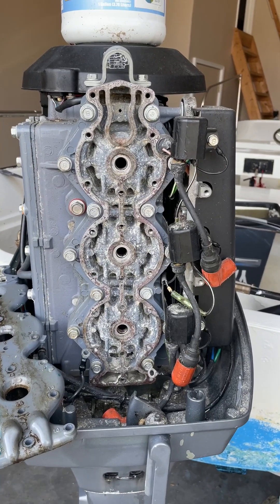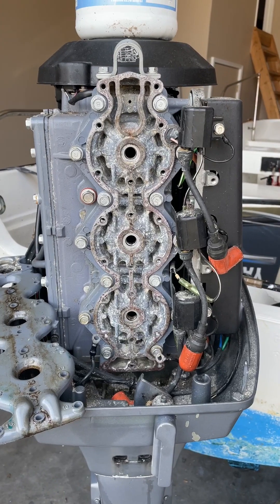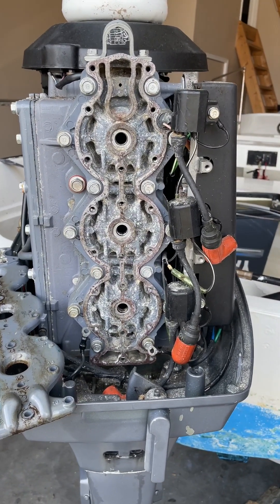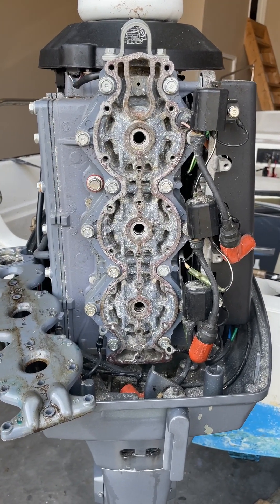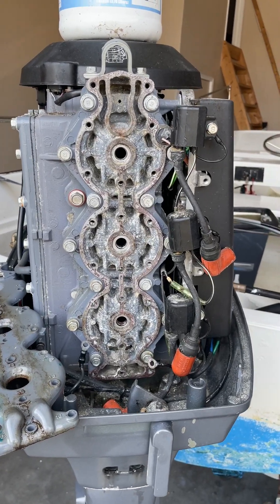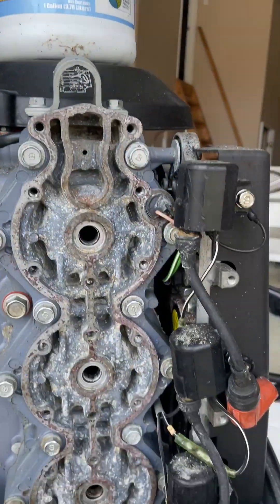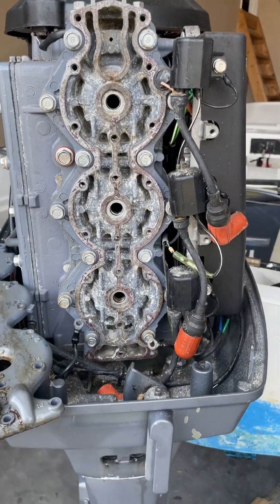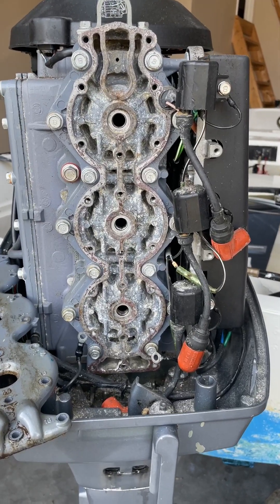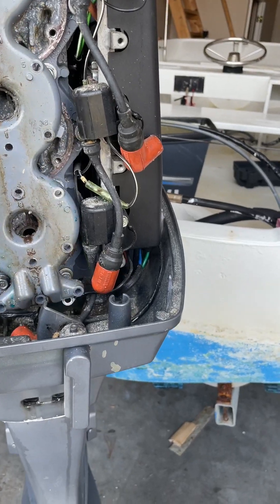Hello, I wanted to do a video on how we're repairing a 90-horsepower Yamaha two-cycle outboard that keeps overheating at higher RPMs. I've done a previous video on this motor on how we flushed it using this hammerhead descaler. You can refer to that. That helped a little bit, but the engine would still overheat at higher RPMs. What we did was take this head cover off.